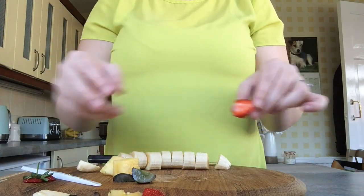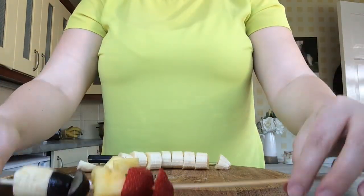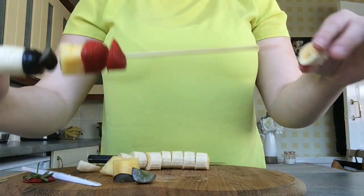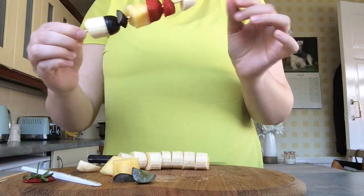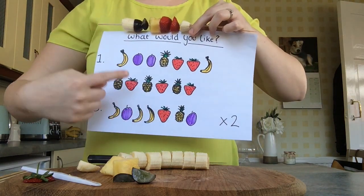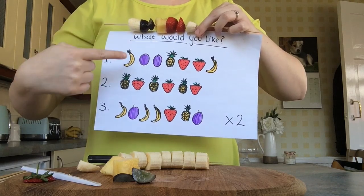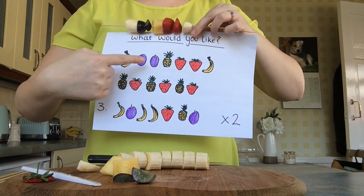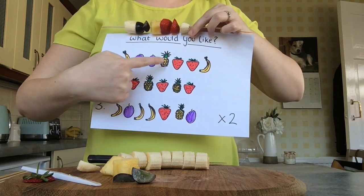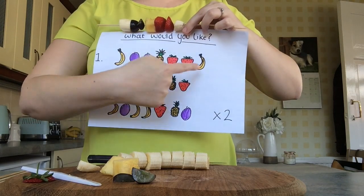Again, I need another strawberry. And lastly, another piece. So, at the end, what you might want to do is have a look at what you've made. Does it match? Banana, grape, grape, pineapple, strawberry, strawberry, banana. Brilliant!